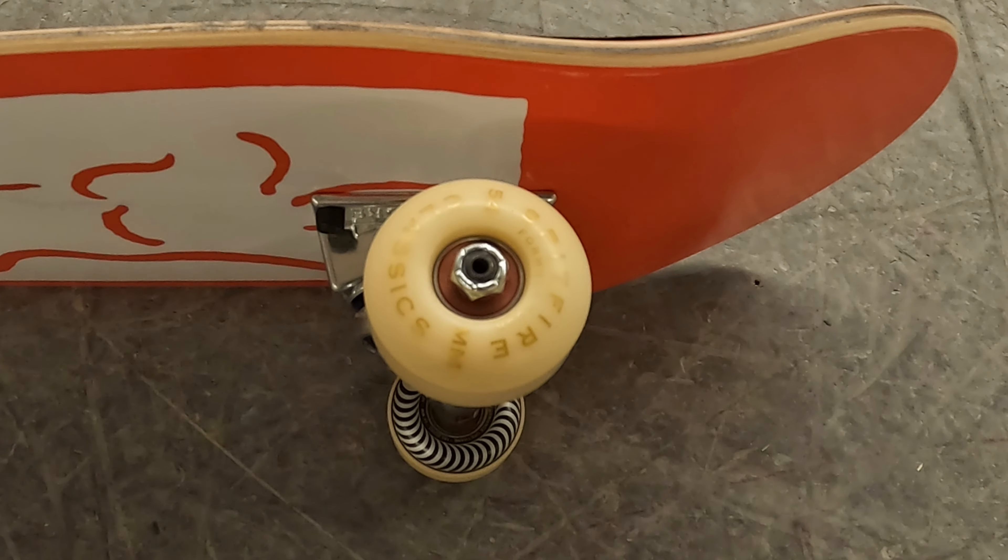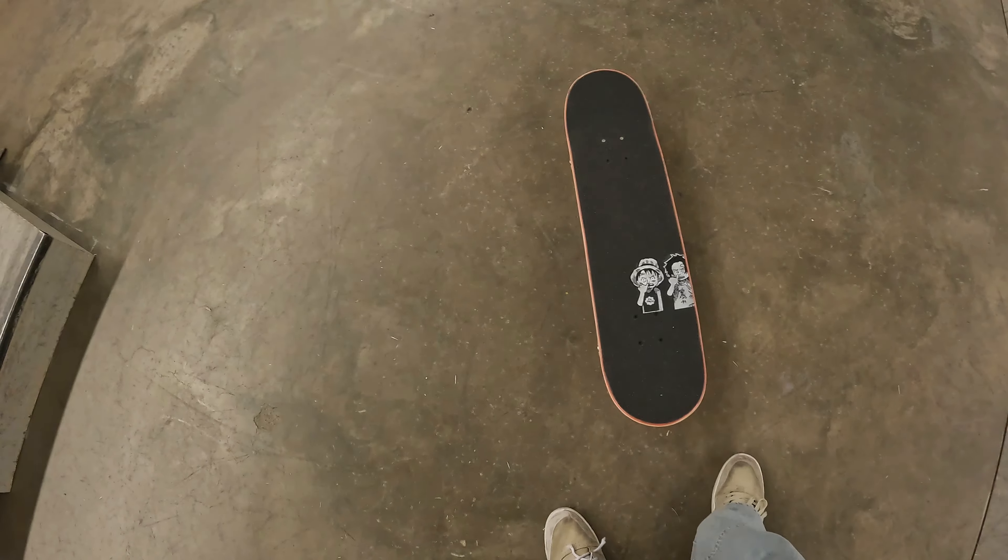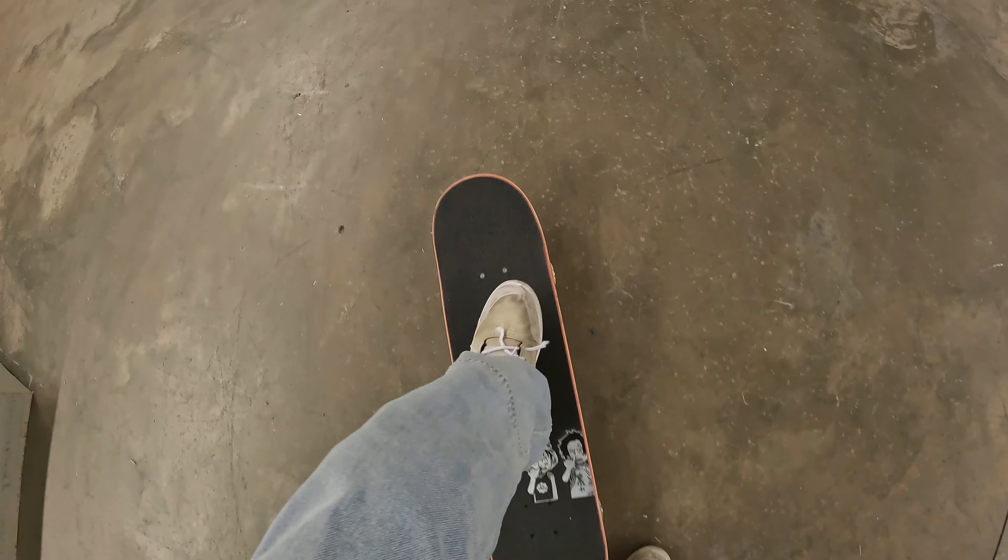And that's even before I've started rolling on the board. This is graphics from the One Piece anime series, and as usual it is Leia that has done the graphics — really nice. And this will be the first time I step on the board.